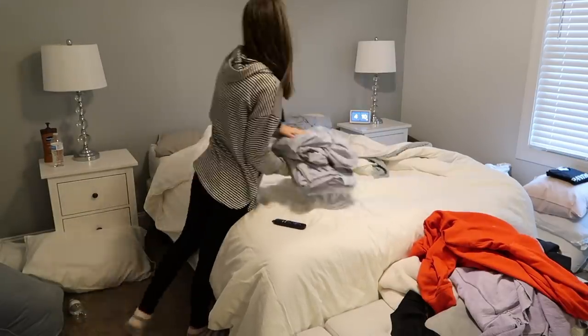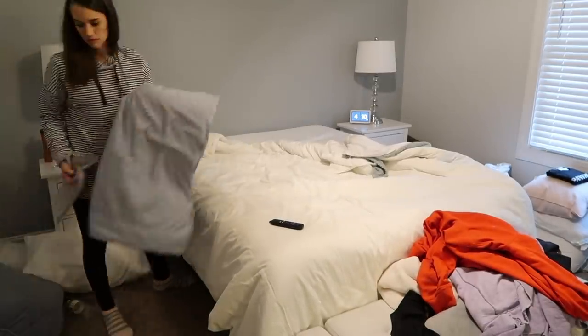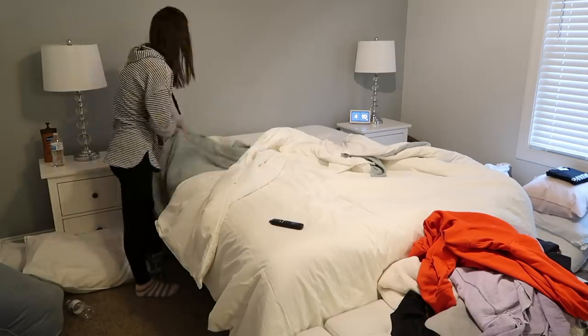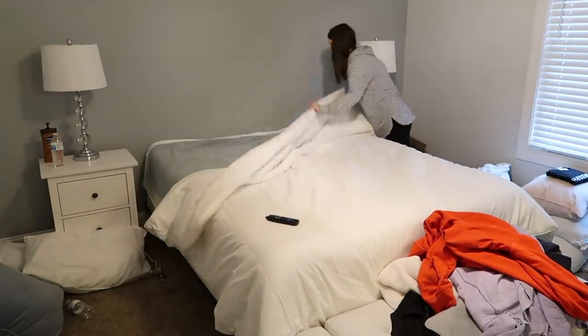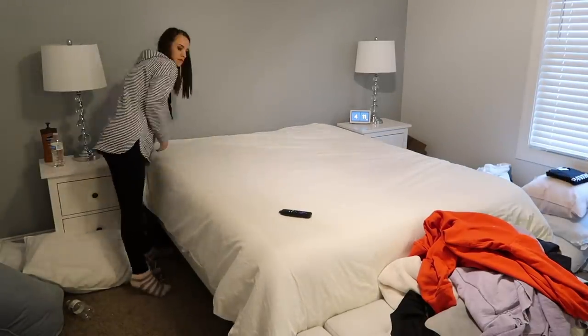One day we plan to get a bed frame — I don't know when that's going to be, if it's going to be in the near future or not. But one day I plan to get us a bed frame and actually decorate our room for the first time in our married life.